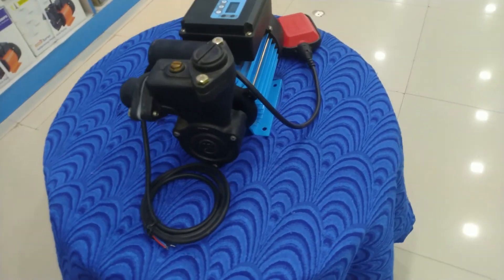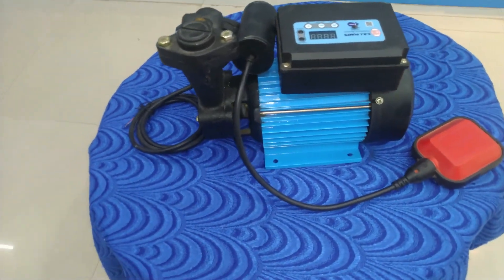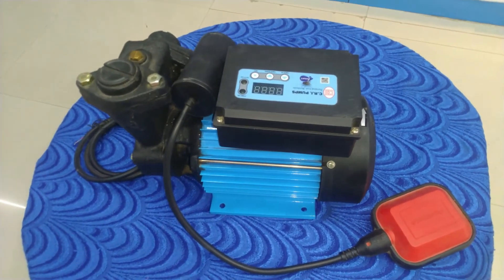The second use is Civil Purpose. Pressure Boosting System. The Ice Smart Pump is used for this purpose.